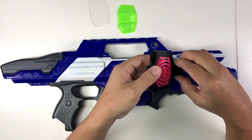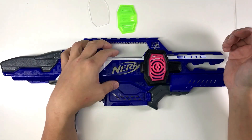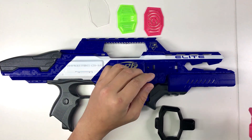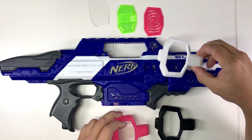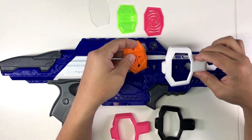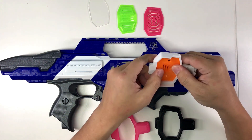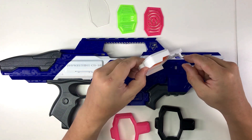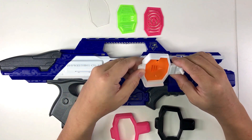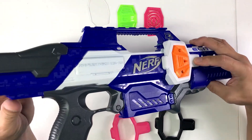You can just snap it on and have a different design. If you don't like this design, you can print it in a different color — for example this white one here. There's a hook modeled into each piece, just like this one, so you can put it in and push it up.